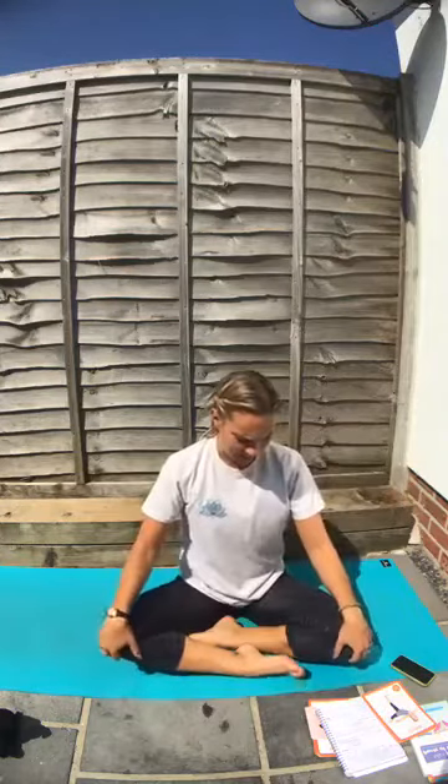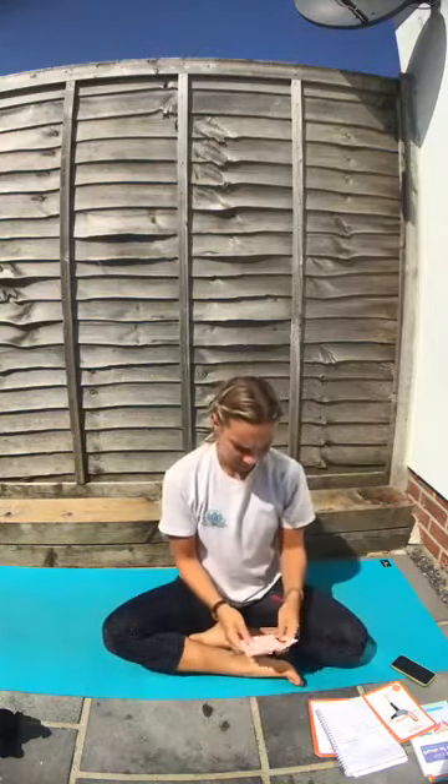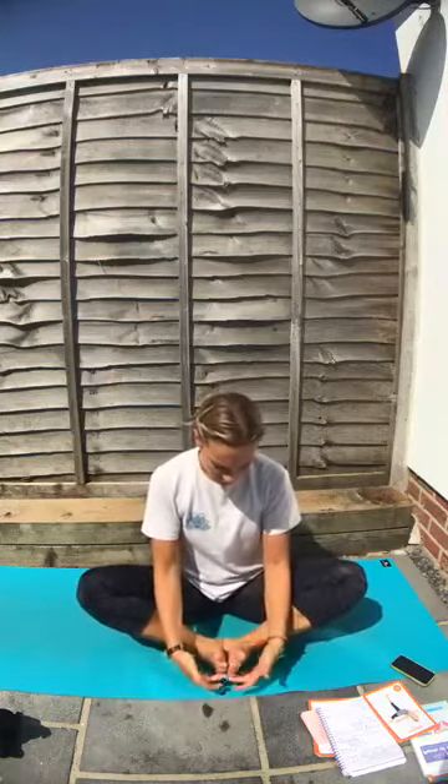We're going to play our numbers game now. How many parts of the body can you get on the mat with the numbers that I say? For example, let's try the first one — three. Three parts of your body on the mat. Your bottom is one, so maybe you'll do butterfly pose because your bottom's on the floor, feet on the floor, and then open your knees. You can count your body parts: one — my bottom — and then two and three, the edges of my feet in butterfly.